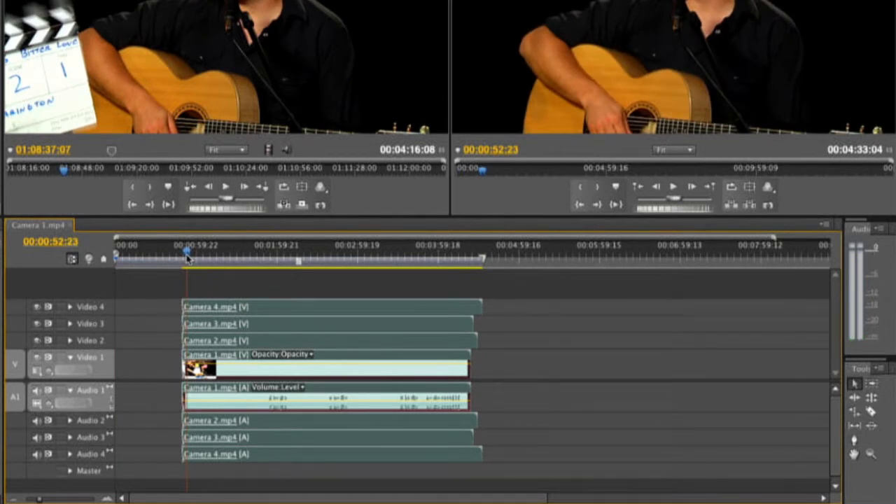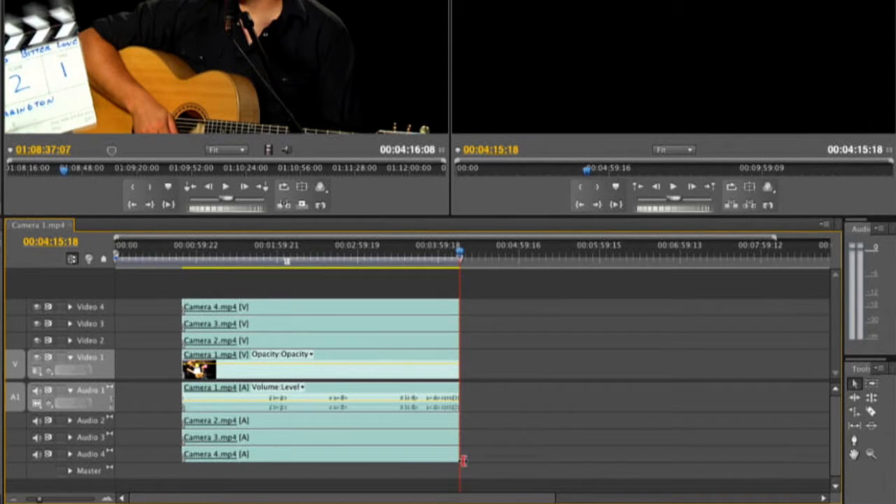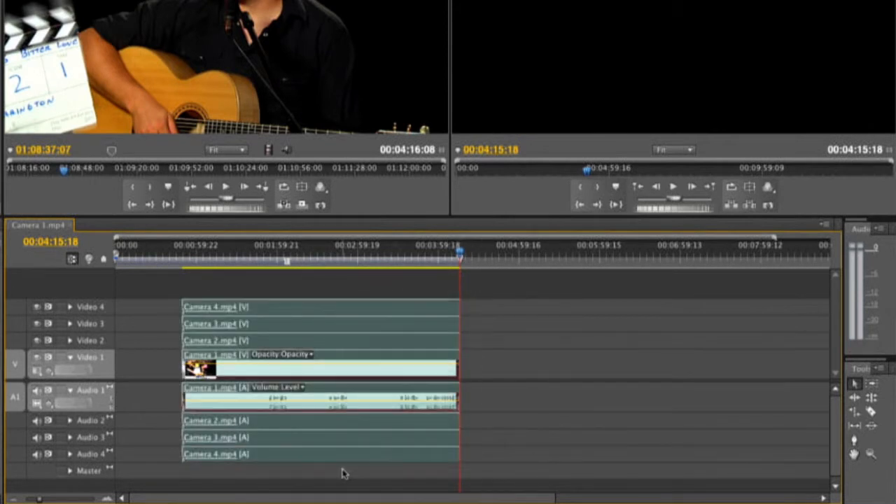I'm usually going to go ahead and trim out the ends as well, but there's no need to. I just like to have my clips have a nice even amount. So let's go ahead here to the end, add an edit with Shift Command K, and just delete that off. And there's everything there.